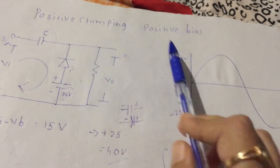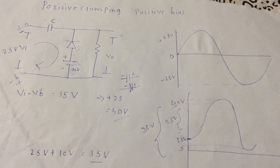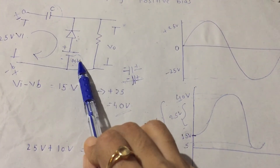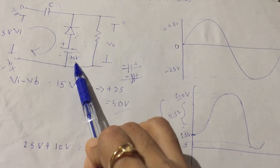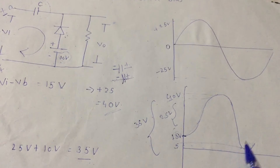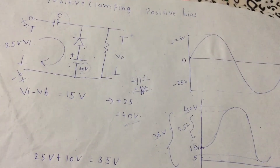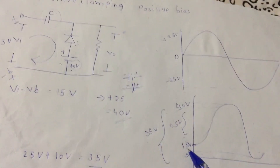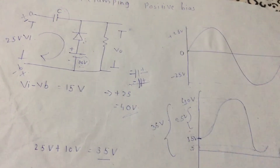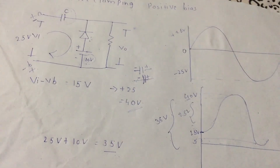I hope you understand the concept of positive clamping with positive bias. One more thing: the battery voltage I considered here is 10 volts, but if you change it, the output waveform will change — either on the upward side or the downward side. The concept of positive bias remains the same; you can change the value and see the output. Thank you for watching.